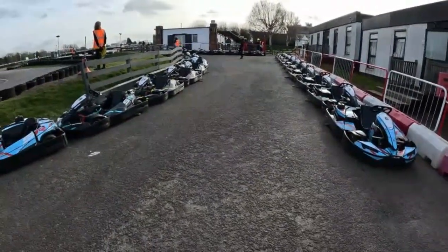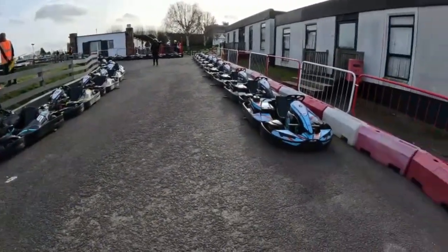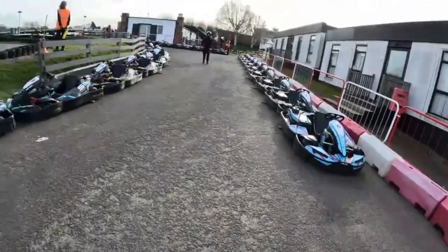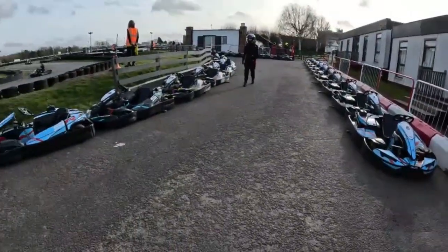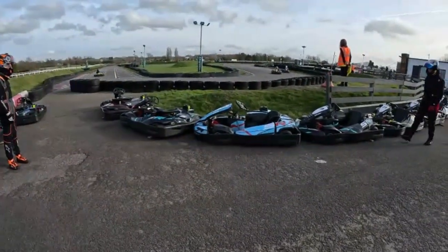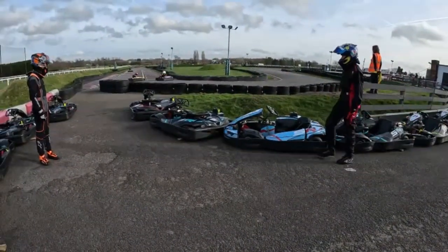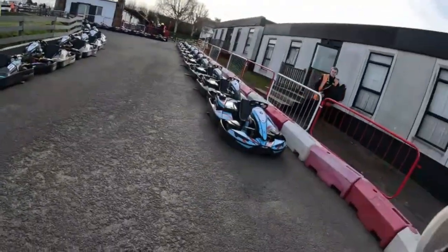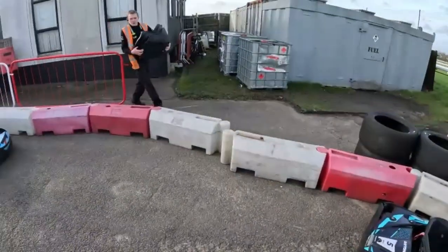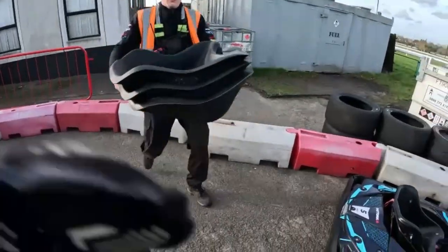Just getting a seat insert for me, because these are adult karts and I'm not an adult, so I can't really fit in the karts without a seat insert. On track is a Cadet and Junior Sprint race which was on before us. This is the GP layout — there's the alternate and the GP.